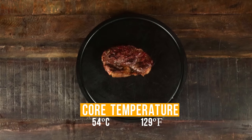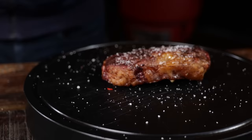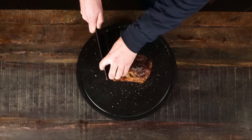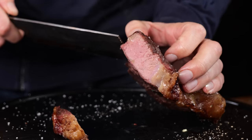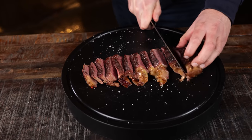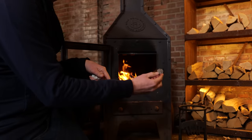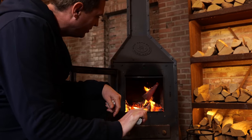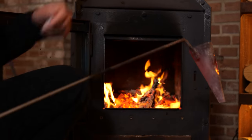Now my steak is done. I'm gonna add a little seasoning — some salt, some pepper — and get some beautiful cuts out of it. Look at that beautiful meat and beautiful crust. It is perfect as it is. But how about that chimichurri butter? I've got a secret for how to apply it so it tastes the best. For the past 15 minutes, I've been warming up this device in my little stove right here, and as you can see, it is red glowing hot.